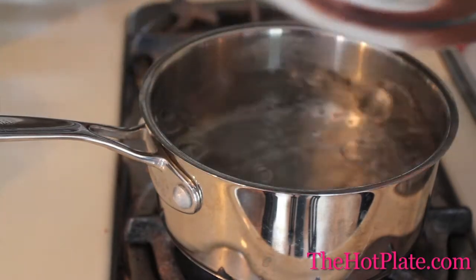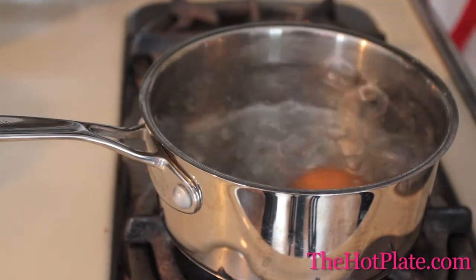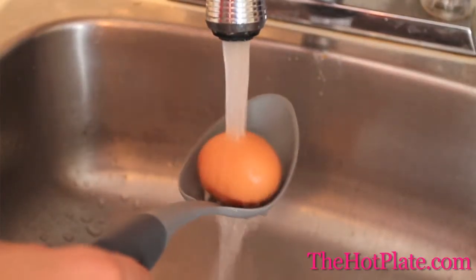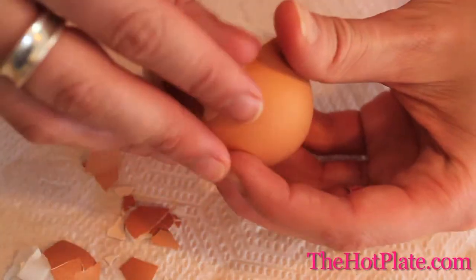We're going to bring a pot of water to a boil, then add our egg and cook it for 5 minutes uncovered. Once it's finished cooking, we're going to run it under cold water until cool enough to handle. Then we're going to break the shell and peel it, and we've got our soft boiled egg.